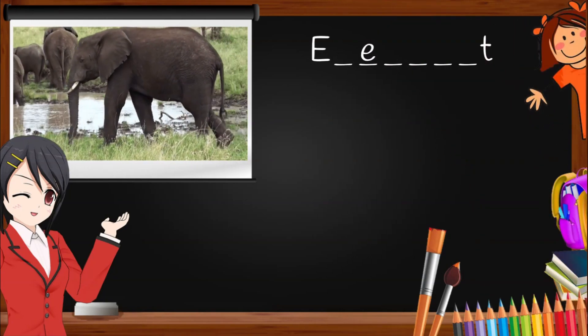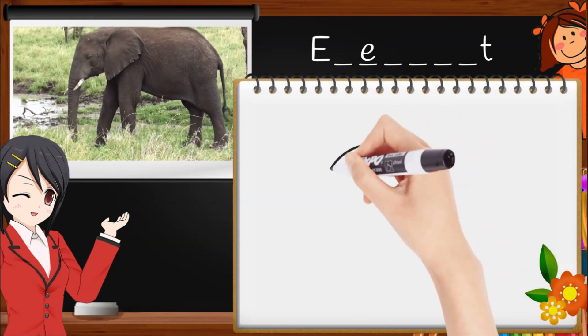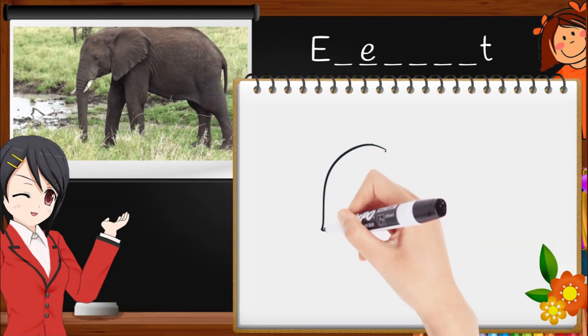Let's add another E and draw it together. E for Ellie Elephant, T for Timothy Tiger.